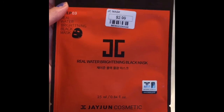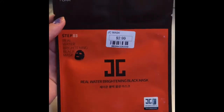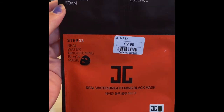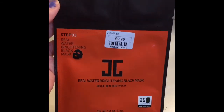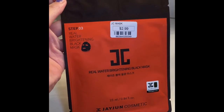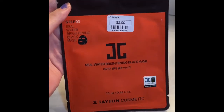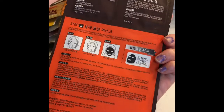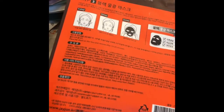The second one is the Real Water Brightening Black Mask. The first step is Real Water Cleansing Foam, the second step is the Vita Snow Essence, and the third step is the Real Water Brightening Black Mask. It has three steps and it's a JC Mask for $2.99.